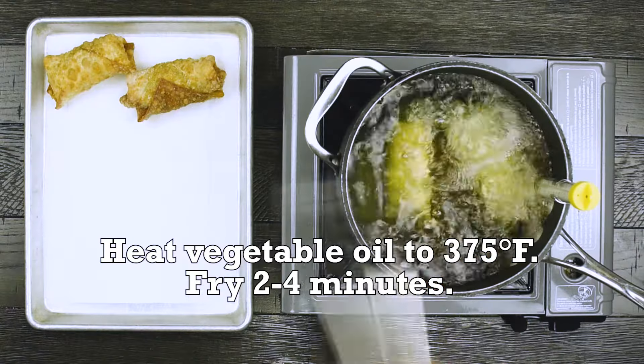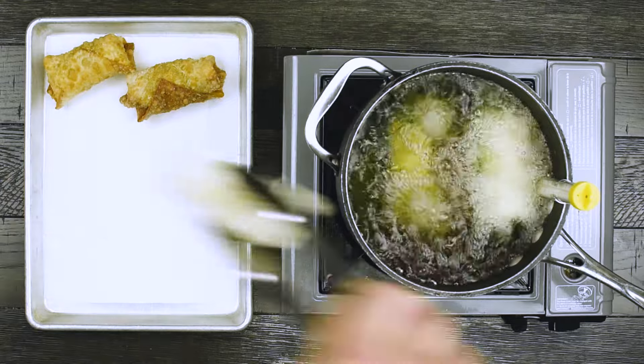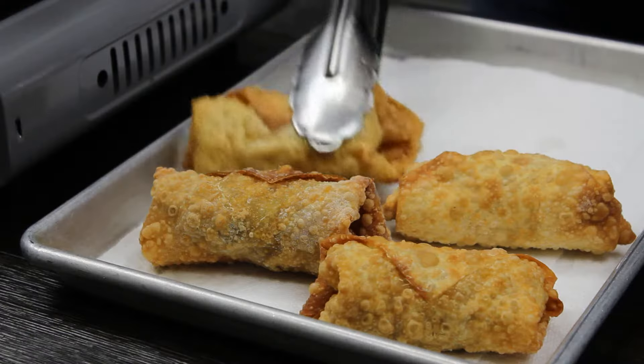It's a good, golden color. It's a nice color.